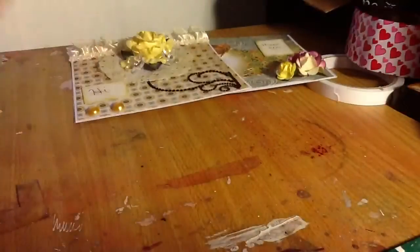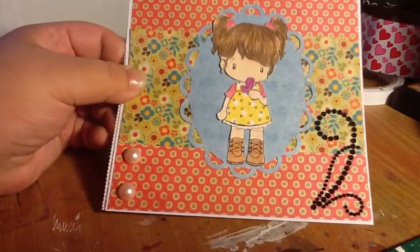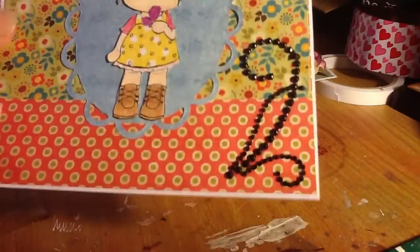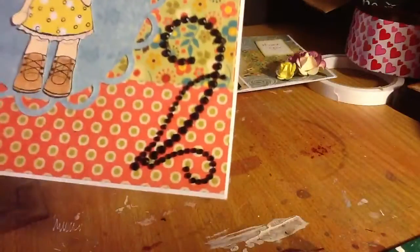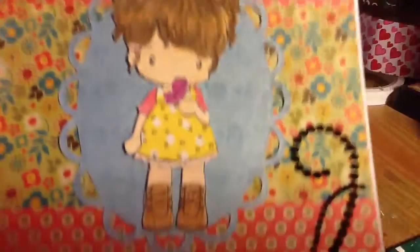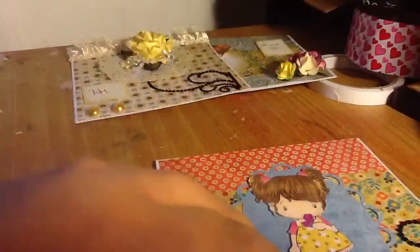Then I did this one — this one is more simple. And I added the little rhinestones there, which I am still having a lot of trouble with. The cute image there — I just loved her, she's so cute. Thank you Natalie, thank you so much for those images, they came out so cute. And that's just the inside.